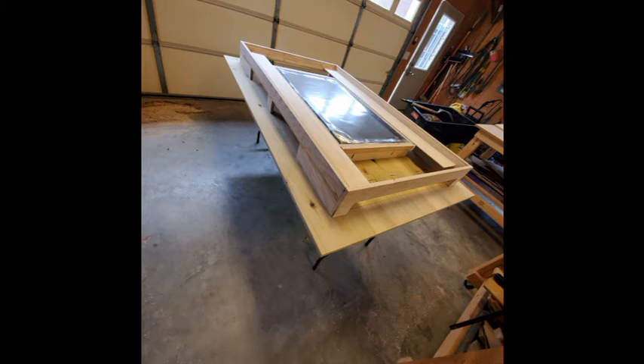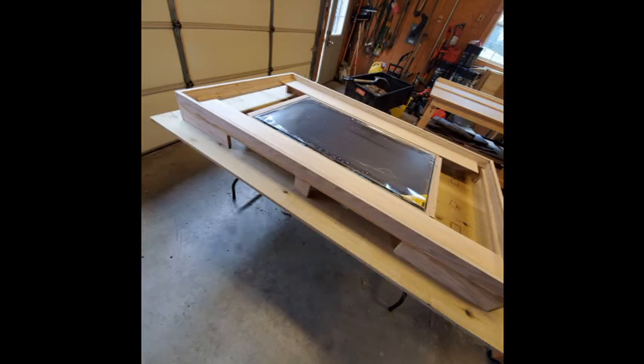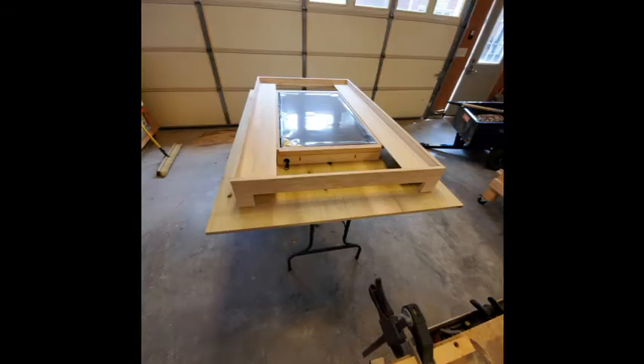The slide out will be for the DM for his laptop to sit on, or to put stuff like cards, maps, whatever they want to put on it. The slide out is about 30 inches long and about 16 inches deep.